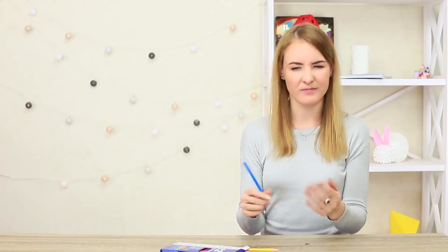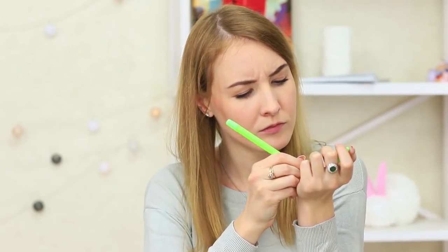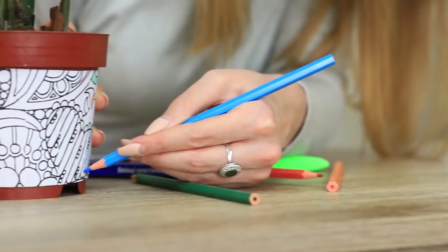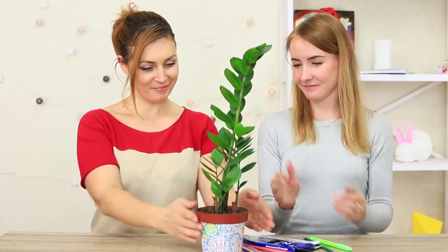The blue-eyed girl has nothing to draw on — she's run out of paper, so the only thing left is her body, and she starts drawing a colorful tattoo on her hand. But Belle hurries up to help her out, bringing two stress relievers in one: a flower and a piece of art. The girls start coloring the flower pot at once — the flower will certainly bloom quicker in this bright stress relief pot.